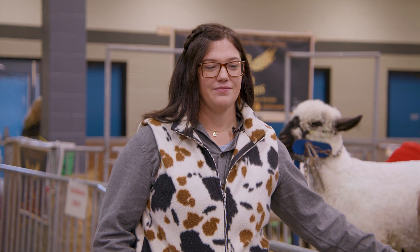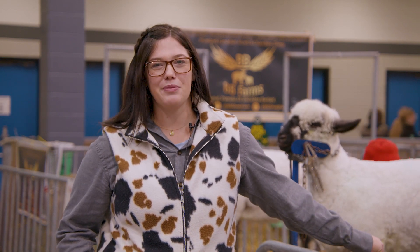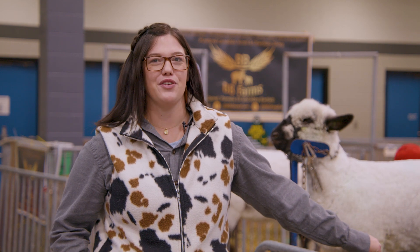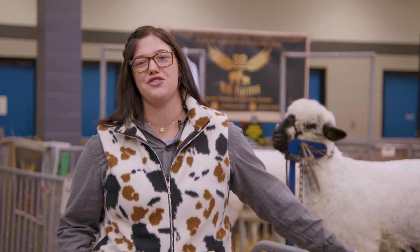For a sheep shearer, how many sheep can you shear in a day? My personal best right now is 160 in seven hours, but my push for next year is to be able to do 200 in a day. So I can shear about 25 an hour, which means it takes about two to four minutes per sheep depending on the sheep.